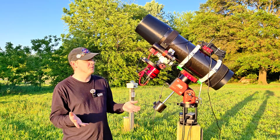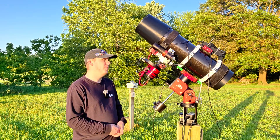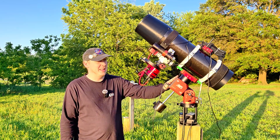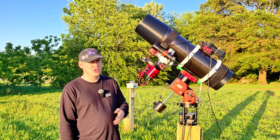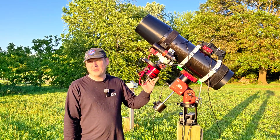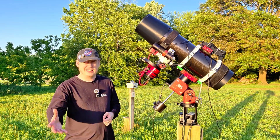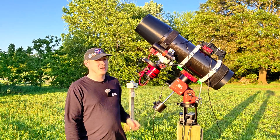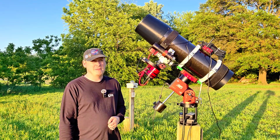So what telescope is this? Well, this is the Skywatcher Quattro 150p, which is a six-inch Newtonian telescope with a focal length of about 600mm. What's really cool is the speed of this thing — with the coma corrector that was included, I'm bringing this down to just below f/4. This is much faster than any of the refractors I have owned, since my fastest refractor is my Explorer Scientific 102 at f/5.6. This is going to be collecting light so many times faster, but it also presents a few more challenges.